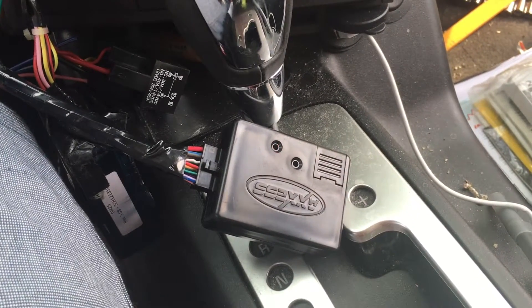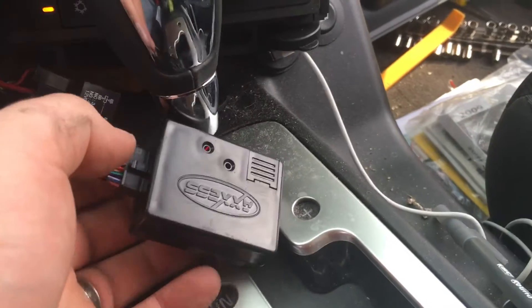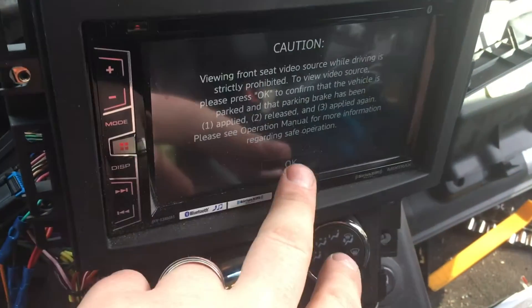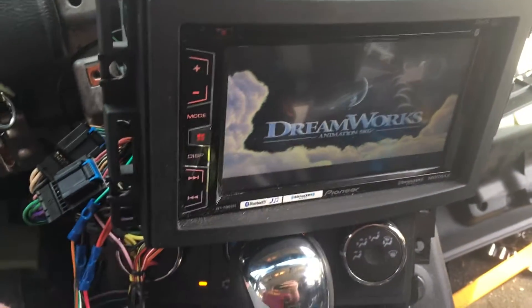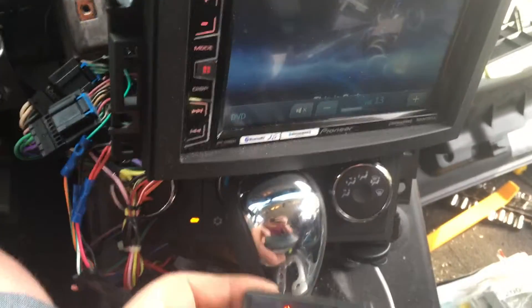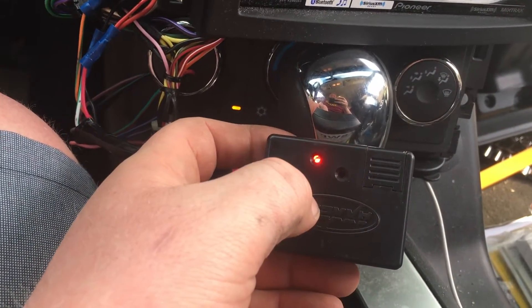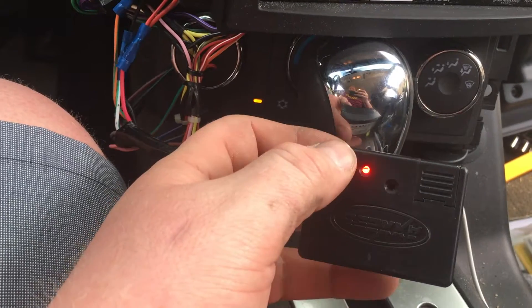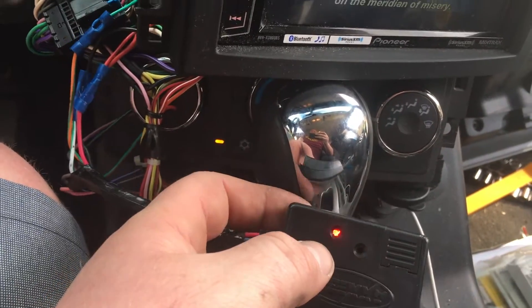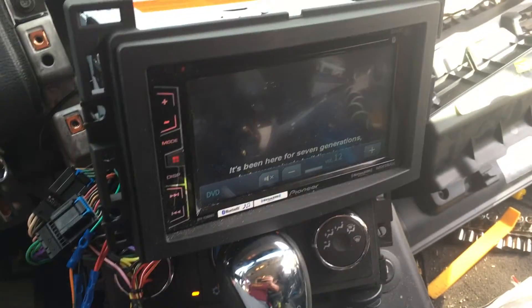I'm holding volume up, going through a series of flashes. So being that solid red on the unit here — that's it. Now a lot of the time, if you program this and it keeps blinking consistently, it's an indication that there is an error with the programming, so you may want to start again. When I plugged it in, I just held the volume up, went through the series of programming flashes, and there you go.